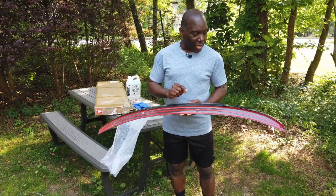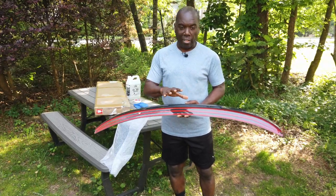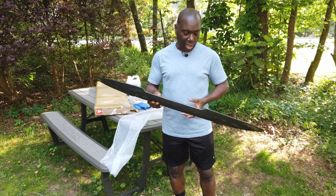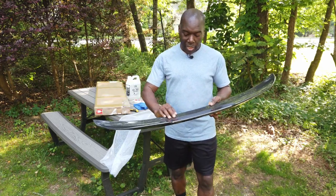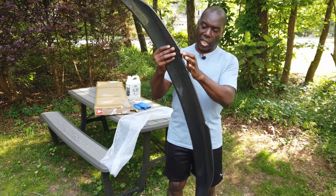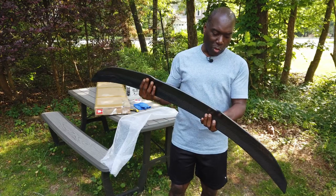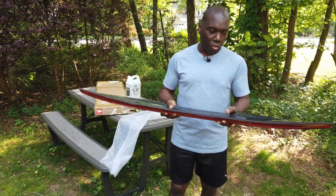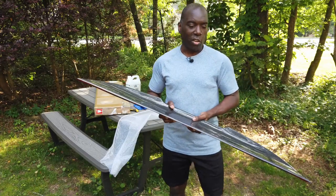Before we add this to the trunk, we need to clean the area, just mark out where I want the wing to go, and then we just install it. What I like about the wing is it has these cutouts, these indentations here — makes it look a little sporty. Feels very light. But let's go clean up the trunk of the car and then go ahead and install this.